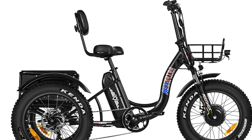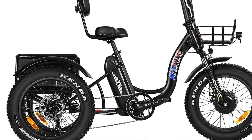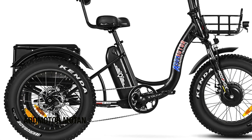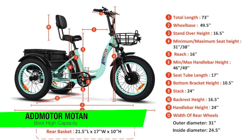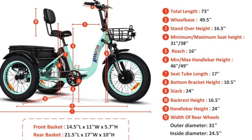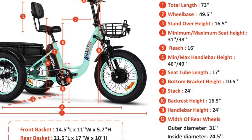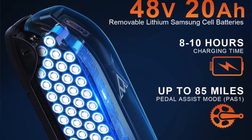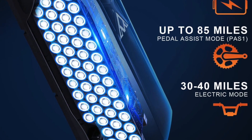The next one on my list is my recommendation for a high load capacity trike — this is the Admotor Motan. This is one of the best bikes for adults, thanks to a long lasting battery pack that can get up to 55 miles of use on a single charge, and a powerful 750 watt motor that can achieve a maximum speed of 22 miles per hour. This adult trike is also great for larger adults as the load capacity is a stunning 350 pounds.